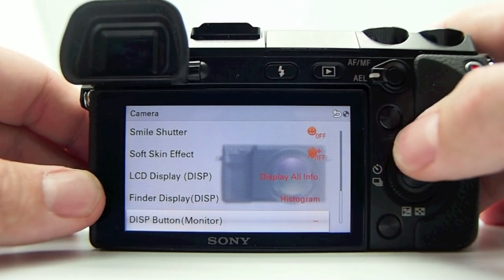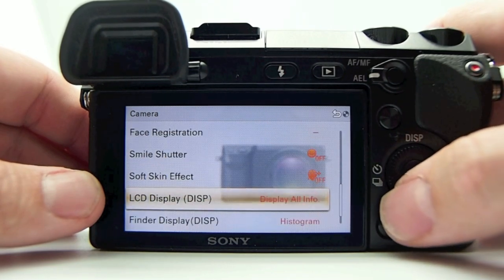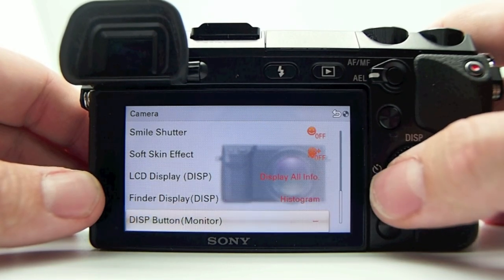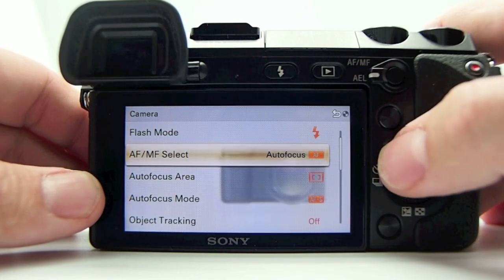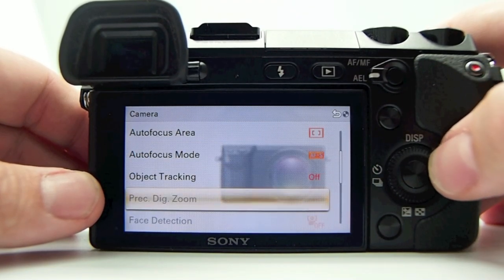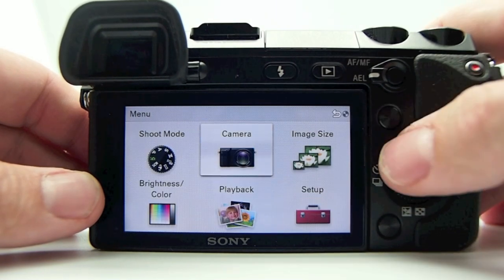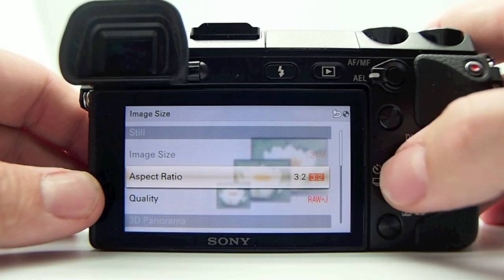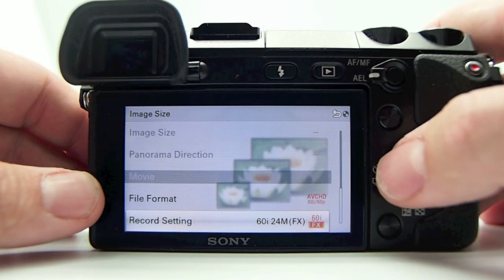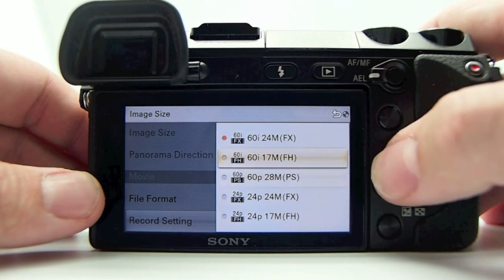The menu button takes you to all of your settings — basically the same as in the NEX 5N with a couple of differences. You have soft skin, autofocus mode, AF/MF select, object tracking, face registration, smile shutter, image size where you pick your size, RAW/JPEG, aspect ratio, and your movie mode where you can select between different movie modes.